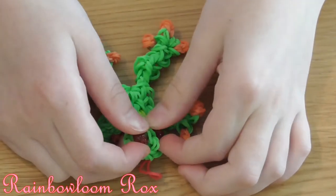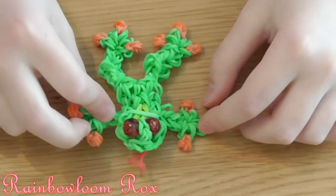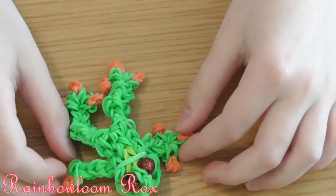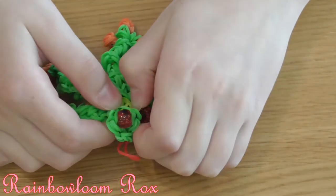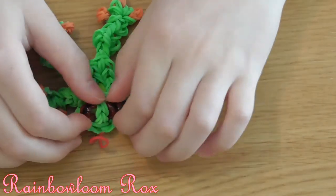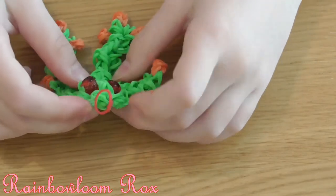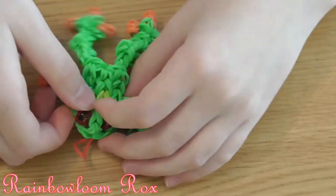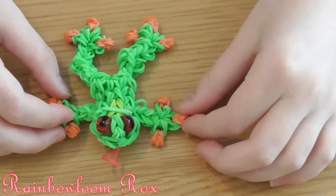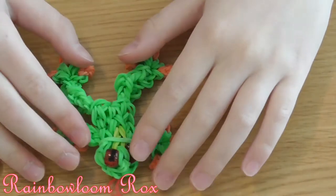The bands you'll need today are 24 orange — this doesn't have to be a tree frog, if you don't want it to be you won't use orange. 5 red for the eyes — you can use beads for the eyes if you want but I'm going to be doing red bands. 4 lime green, this can be normal green or lime green. And 106 normal green. So those are all the bands.